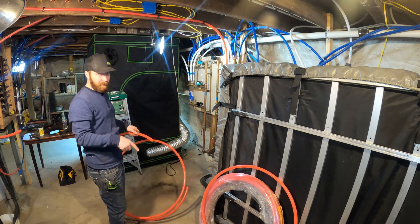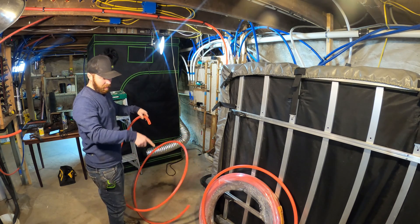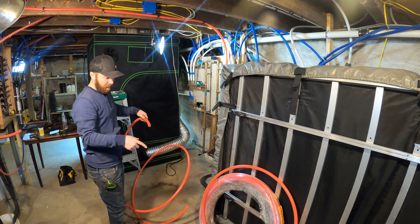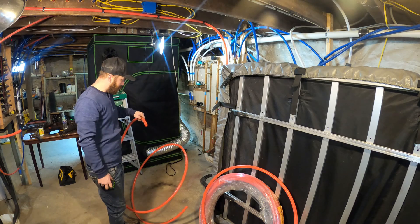When you guys are buying PEX, make sure you price it as both sticks and rolls, because a 100-foot roll was only about $10 more than two 20-foot sticks. Just keep that in mind.